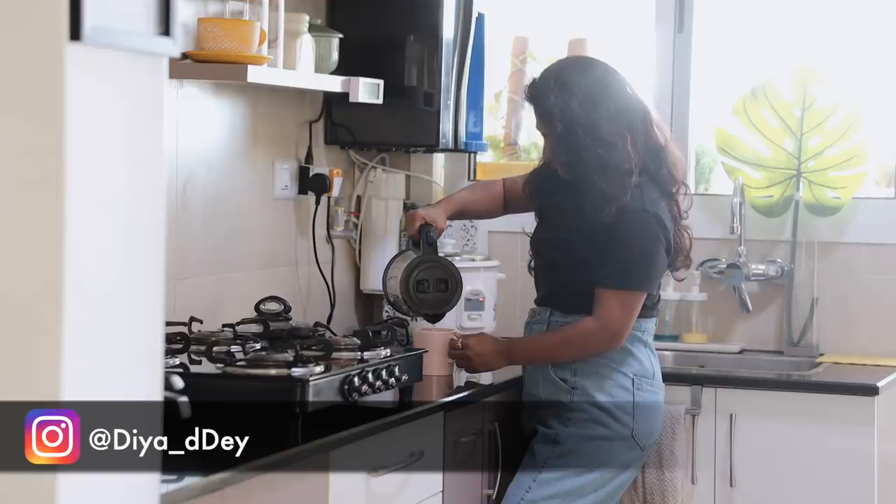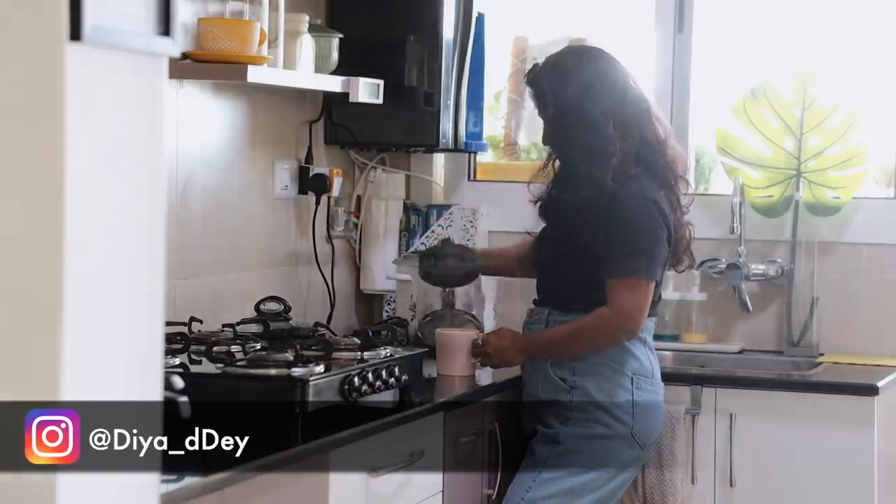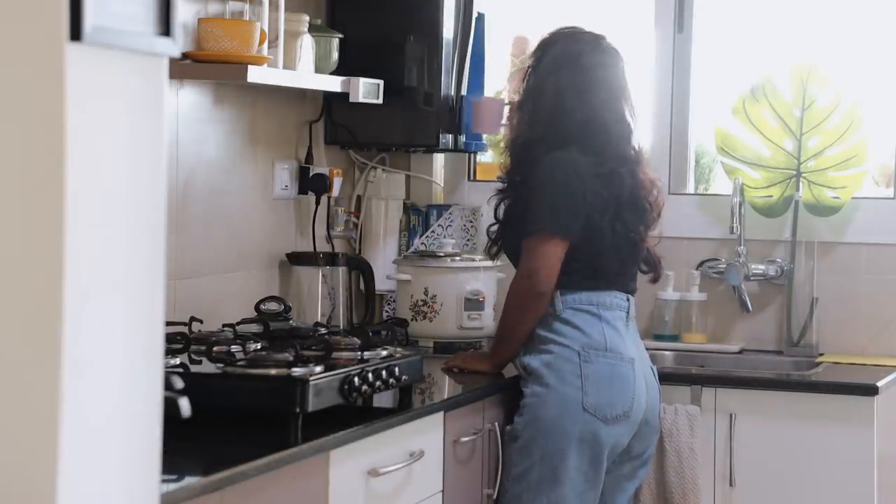Hello, welcome to my channel and my kitchen! I hope you are doing well. Today, let's talk about how one can stay motivated in the kitchen with the monotonous chores we go through every day.